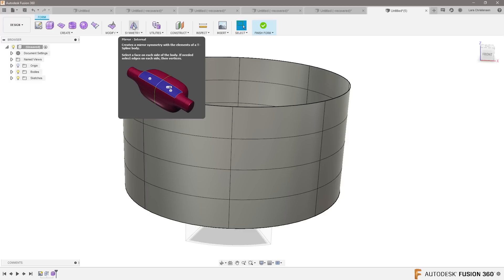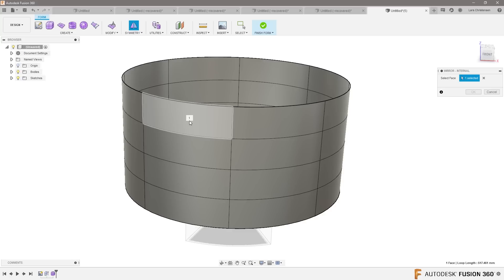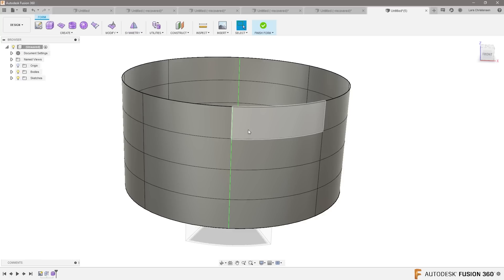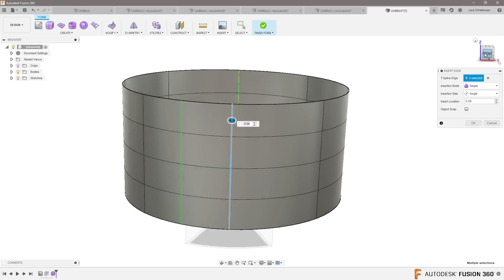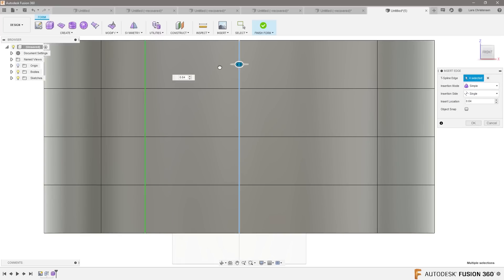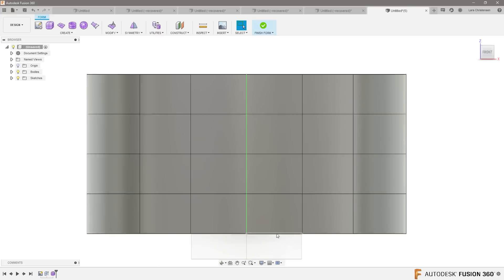I'm also gonna use symmetry, which means that what I do on one side will repeat on the other side. I select this face and this face and I get a green line down the middle giving me symmetry. Now I want to insert another control point, so I'm gonna go to Modify > Insert Edge, and I'm gonna double-click on the edge — when I double-click it will select the whole way down. It's right there. Now if I go and look at the front view I can control where that edge goes, close to my pizza shape. Hit OK, and because symmetry is on I actually get one on the other side too.